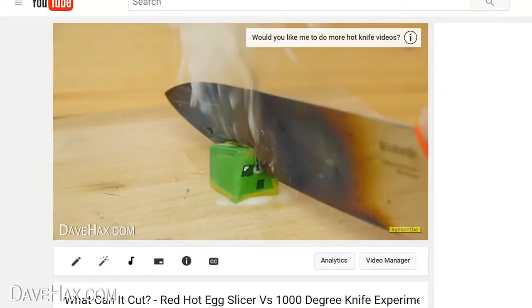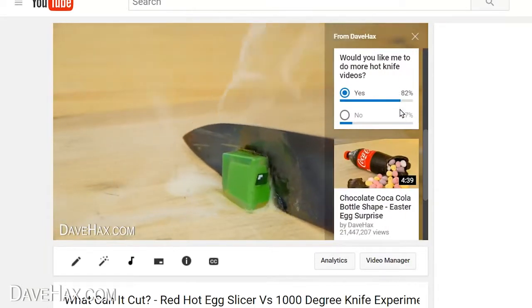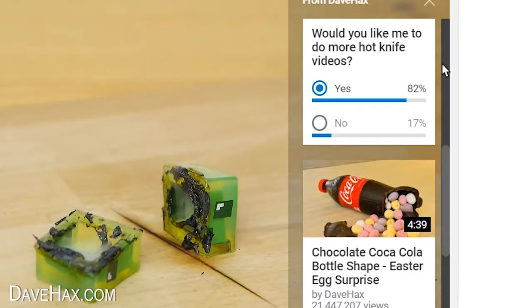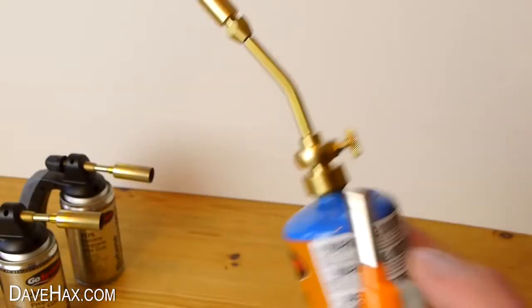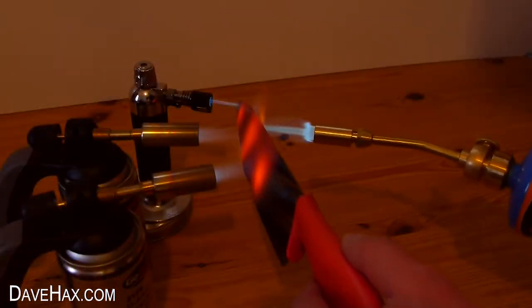Last week I put up a poll to see if people wanted to see more Red Hot Knife videos, and there was an overwhelming majority who did. So this is my second of three videos I'm going to be doing, then it's back to my usual stuff. Today I thought I'd take a tongue-in-cheek look at the useful side of a Red Hot Knife.